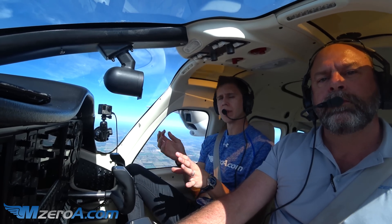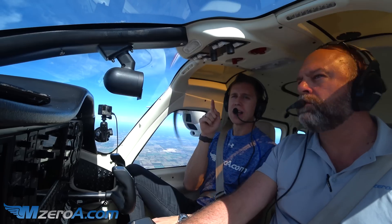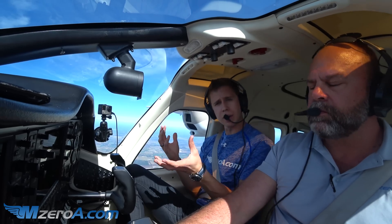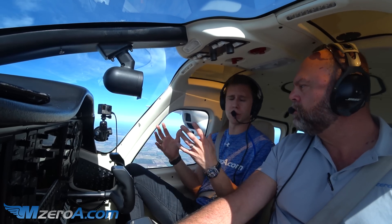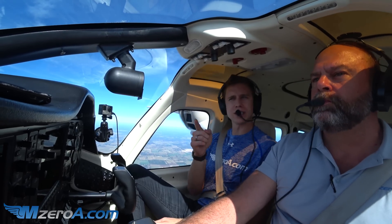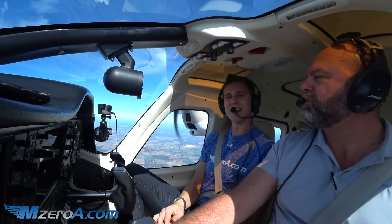Great maneuver to practice, even as a private pilot. I know it's listed as a commercial pilot maneuver, but it's great for private pilots to get out there and practice too — Lazy 8s, get out there and give it a try. Thanks so much for watching. Share it with your friends and family. Tom, what is the most important thing they should always keep doing? A good pilot's always learning.